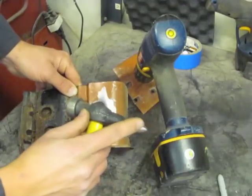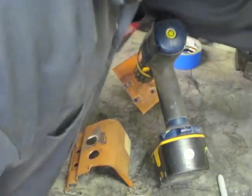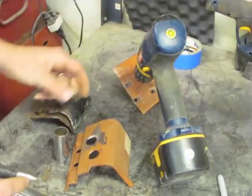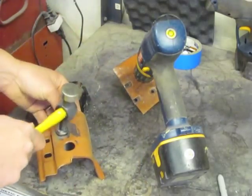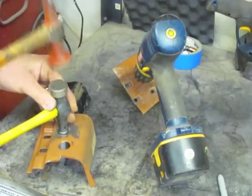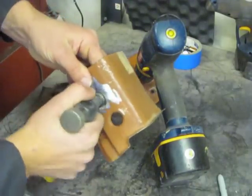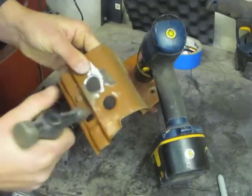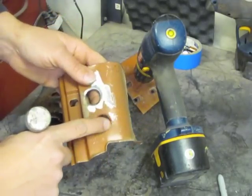Then I took a hammer with a nice round blunt end like this. A little trick I used was to take a deep socket, place that underneath the metal, put the nose of the hammer down, and then give it a few taps with another hammer. I followed that up by just working the metal in there.